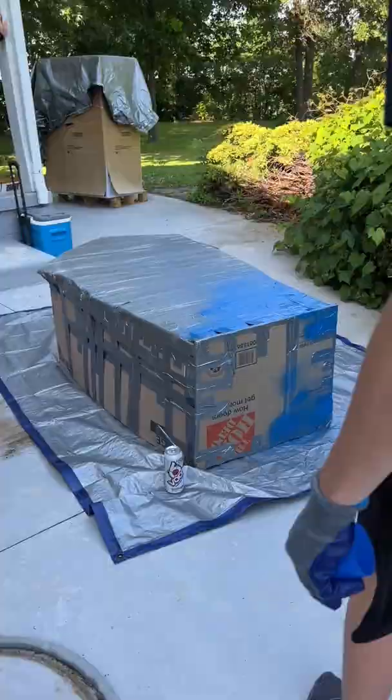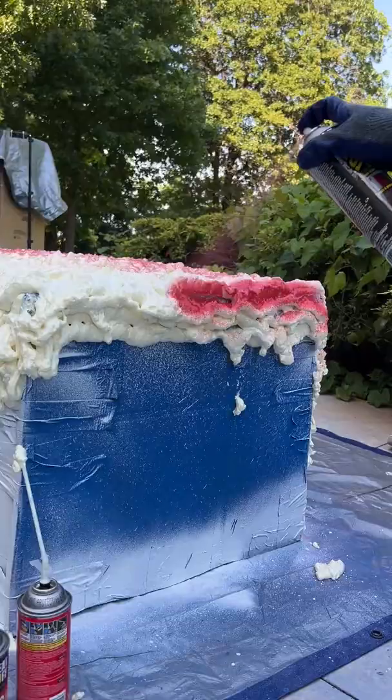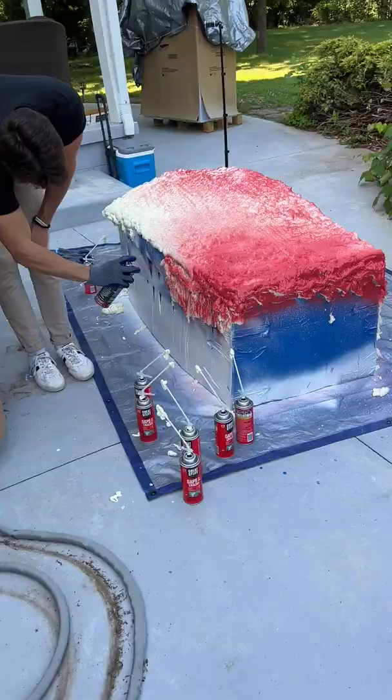I started by spraying the entire bottom with blue Flex Seal and then some white to make it look frosted. Then I started on the Great Stuff. My friend Austin sprayed it to look like a flaming Cheeto. All we have to do is wait for it to dry and then test it tomorrow.